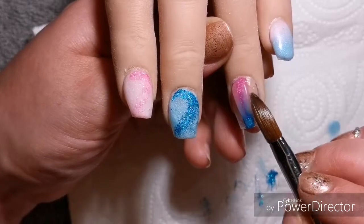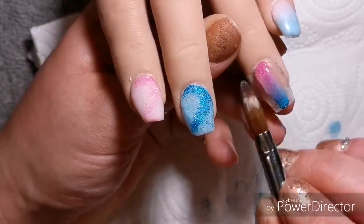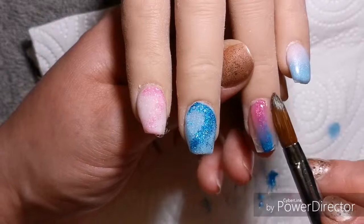Just capping that glitter there so that once it's dry I'll be able to file it to make it crisp.